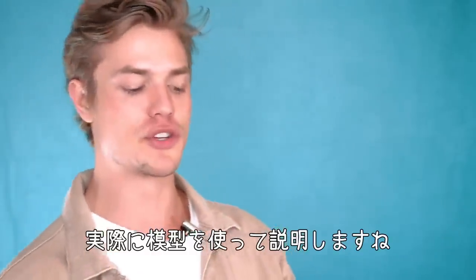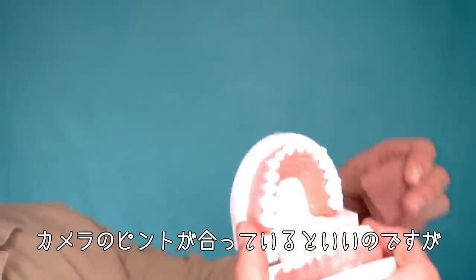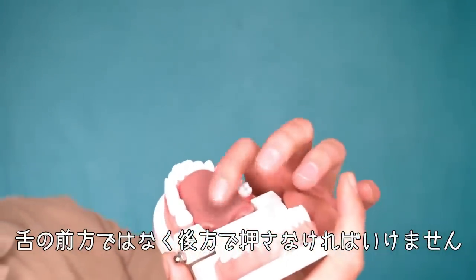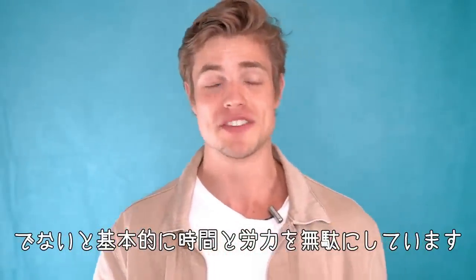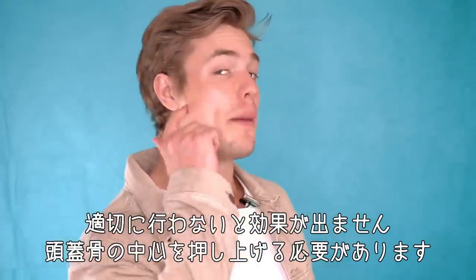I have a little prop to show you — let me introduce you to my friend here. Do not press up on the front; you need to press in the back. You should have pressure fully with your tongue, but most of it is centralized in the back. If you're not doing this, you're basically wasting your time — it's not going to work. You need that pressure going up into the center of your skull.